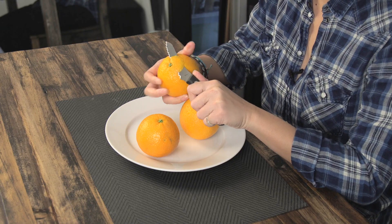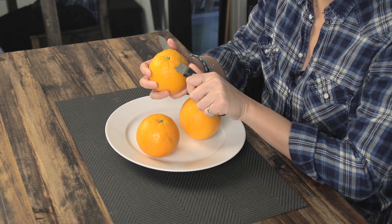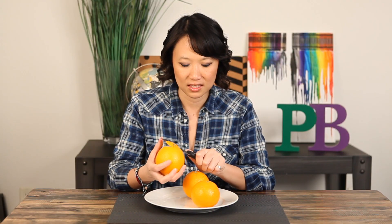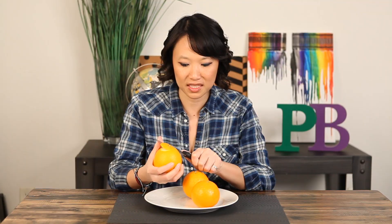Bear with me, this does look kind of complicated, even though in the video she does it so flawlessly, but we'll see. So you're supposed to start from the top and cut and start working a circular motion. You want your peel to be completely connected.